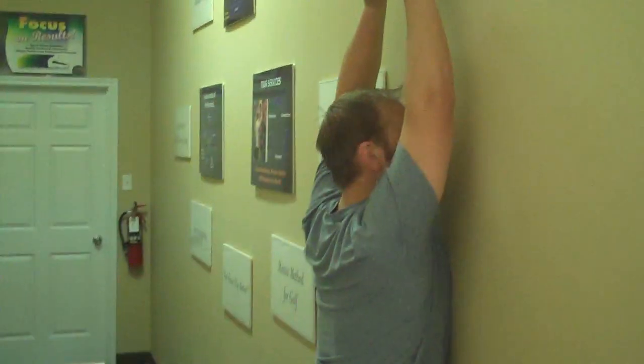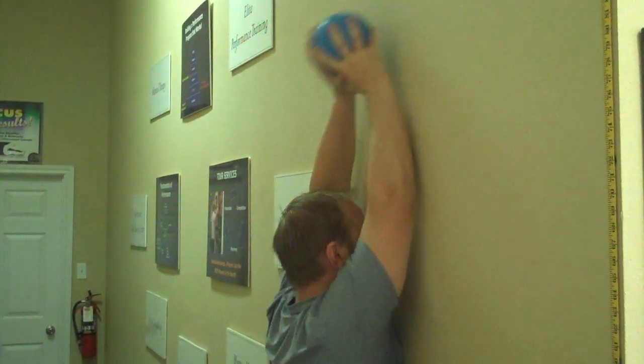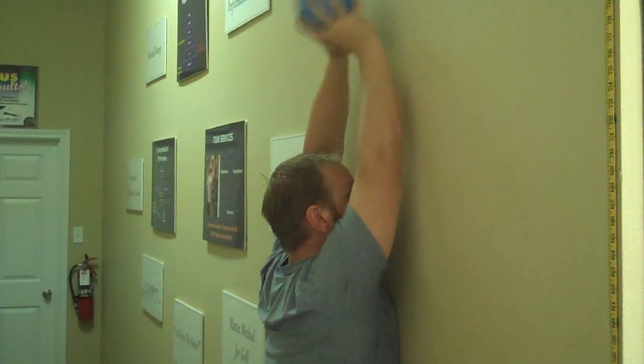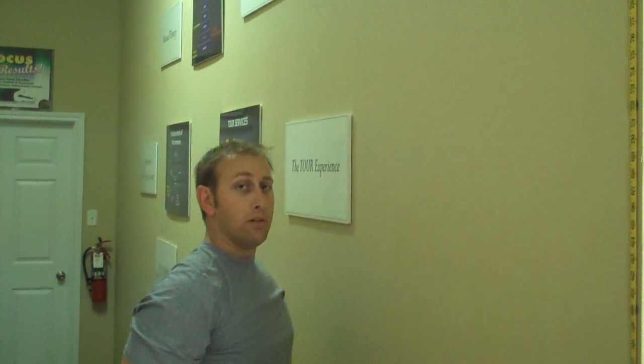After that, get right close to the wall — as close as you can get. Arms overhead, and you're going to do some overhand throws. The key here is that you're stabilizing your whole body, with very little movement except for the actual throwing motion itself. Again, about ten of those.